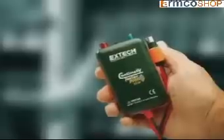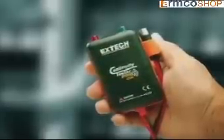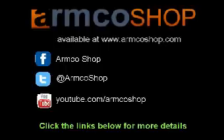The X-Tech CT20 can save you time and money. It's the perfect tool for anyone installing wires and cables.